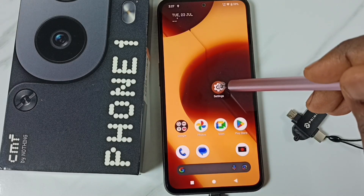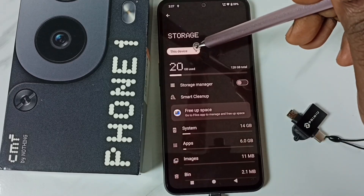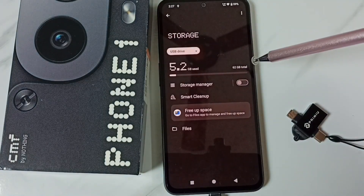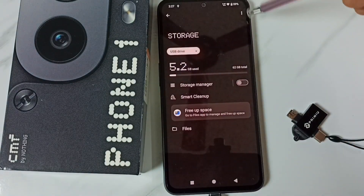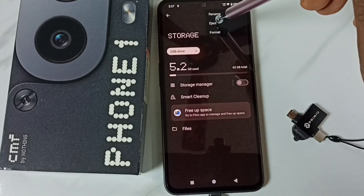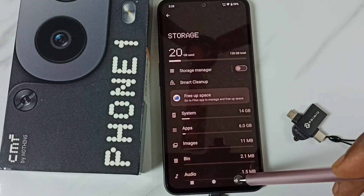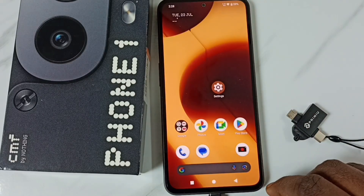If you want to remove the USB flash drive, first we have to eject it. Go to settings, then go to storage, tap on this dropdown, and select USB drive. Then tap on the three dots on the top right corner, then tap on eject. Done — the USB drive is safely ejected.